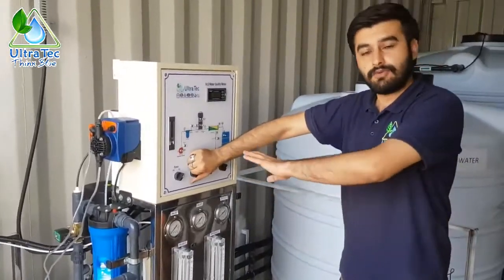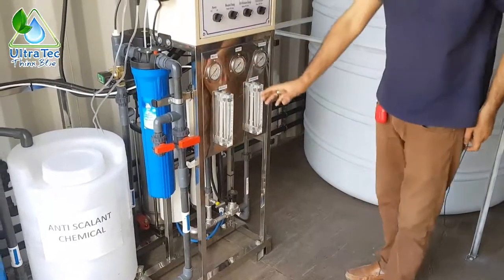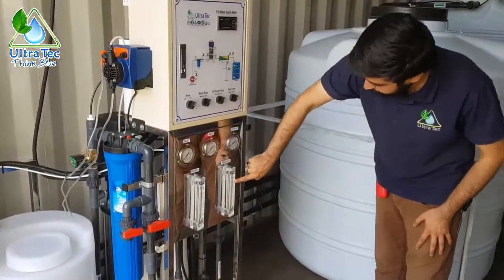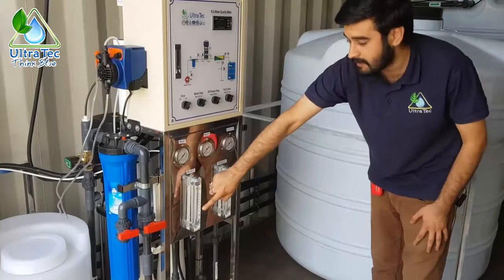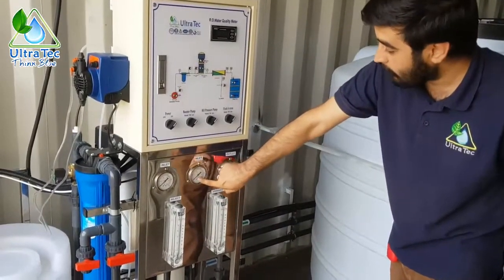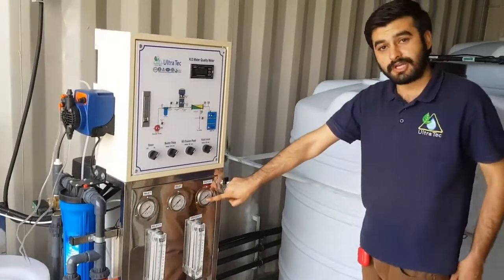Initially the system will start flushing — the feed pump takes water from the raw water tank and flushes the system rather than giving filtered water straight away; the high pressure pump will not work at that time. From this solenoid valve the water passes through the whole system and goes to drain. Here you see two flow meters: one gives the reading of reject or drain water and the other for pure or product water, reading up to 5 gpm — the system will produce approximately 2.5 gpm of pure water. These three are pressure gauges: the first for inlet water, the second for inlet to the high pressure pump or membrane inlet, and the third for the outlet of the membrane on the drain water line.